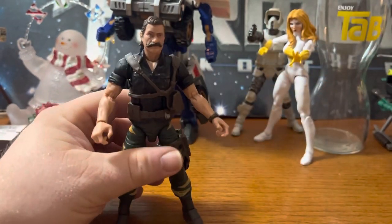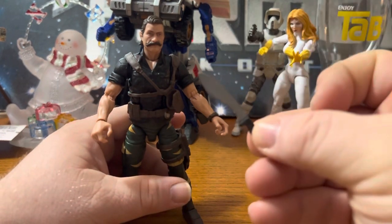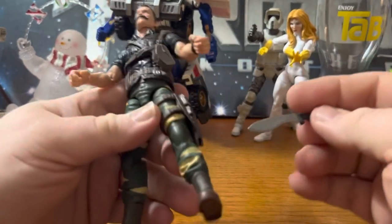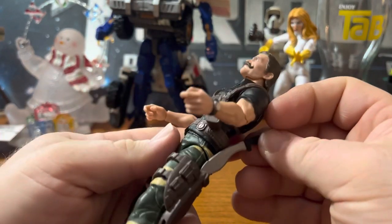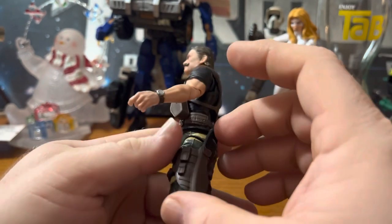Accessory-wise, let's start with his machete knife. Now this is a knife — go to YouTube and watch the Crocodile Dundee clip: 'That's not a knife. This is a knife.' That's why you don't mess with an Australian with a knife.